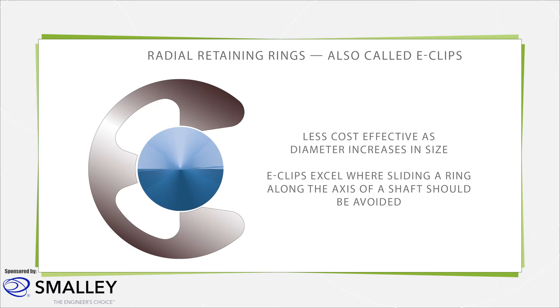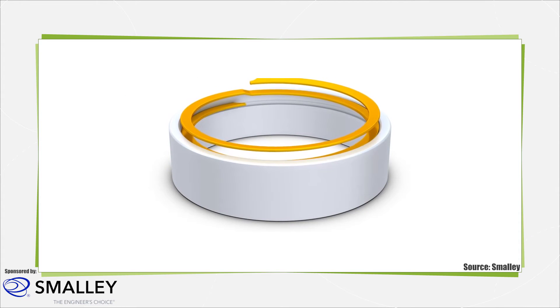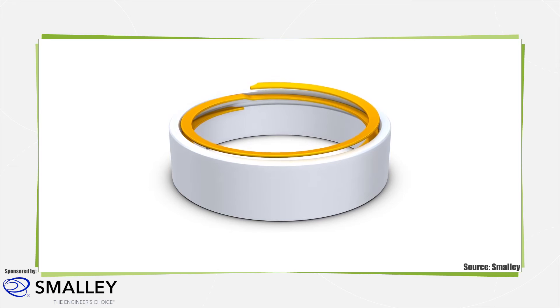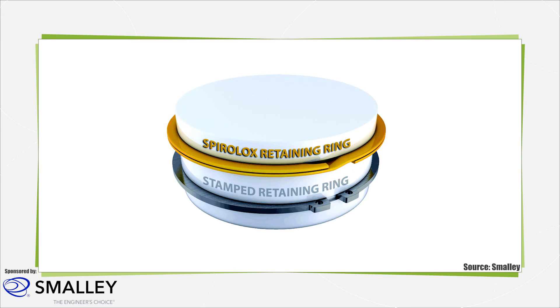E-clips are used when it's best to avoid sliding a ring along the axis of a shaft. Retaining rings can also be made from coiled flat wire. These are called spiral rings or spiral lock rings. Because they are manufactured from wire, there is less scrap, making them more economical at larger diameters or when using stainless steel and exotic alloys. This process is also economical for custom rings because there is no dedicated tooling such as custom punch and die tooling.